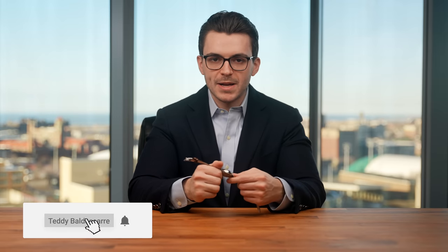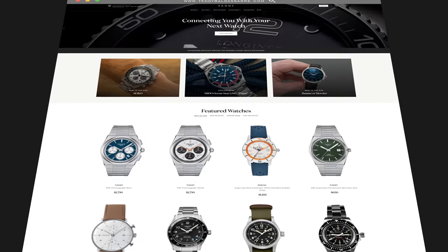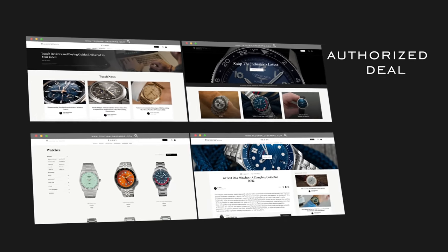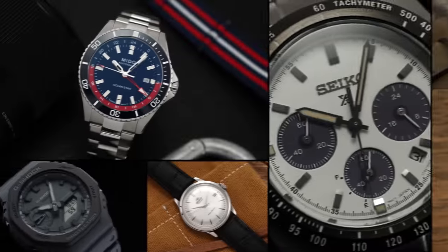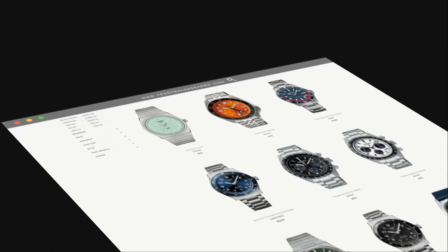If you like the video, please give it a thumbs up, subscribe, hit the bell icon — that'd be a great indicator that you want to see more watches like this covered on the channel. Also, definitely check out teddybaldistar.com — a full authorized dealer of 30 brands, with quick fulfillment, dedicated customer support, and a full factory warranty. We don't have brands pay us for the videos we create; we fund all of this ourselves through selling watches on our site. So if you are in the market for a watch, we would love to have your business. Thank you again so much for watching — be well, and I'll see you all very soon.